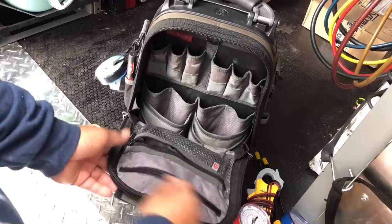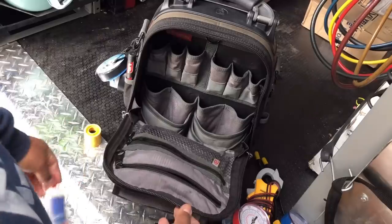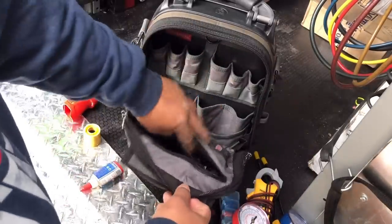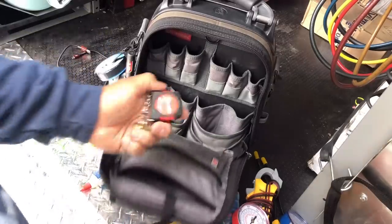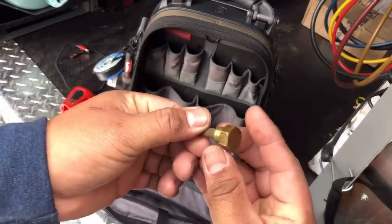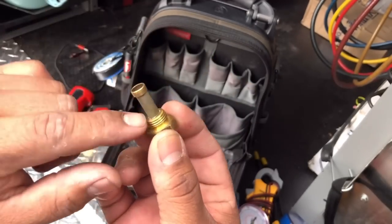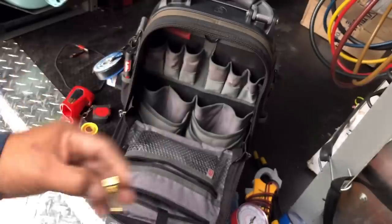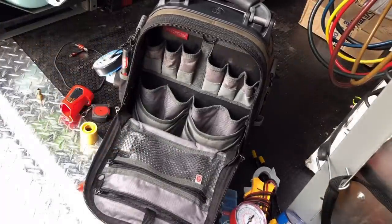This pouch right here I call my bastard pouch. I've got some Nylog — always need Nylog — an M12 charger, charging wire, a little six-foot measuring tape, and extra TXV screens. This is one I just recently took off and haven't cleaned yet. I clean them and keep them in my bag, so I'm constantly changing these out or cleaning them on cases.